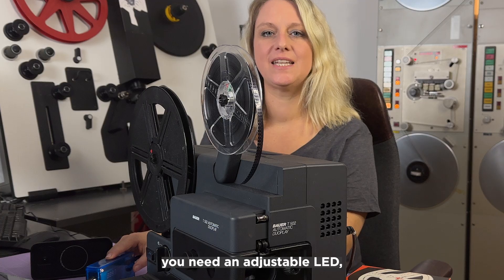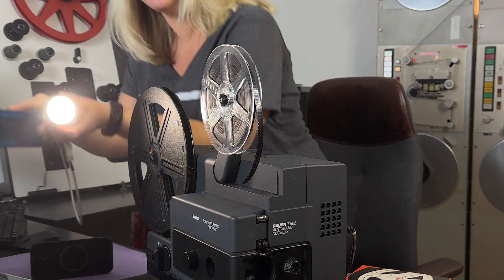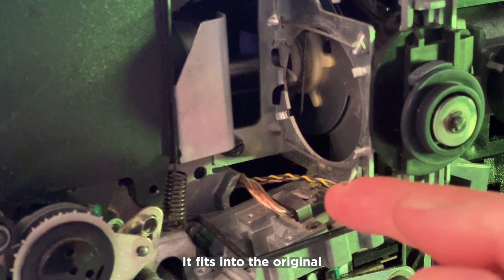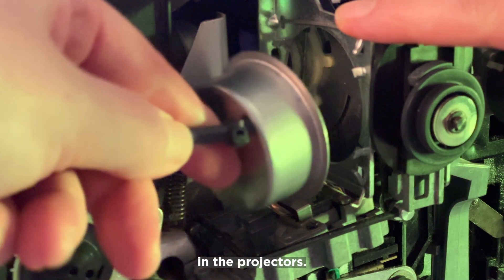In addition to the iPhone set, you need an adjustable LED, which is available in different versions from Film Digital. It fits into the original holder of the old halogen lamps that used to be installed in the projectors.